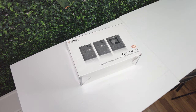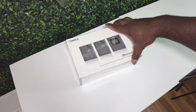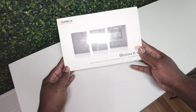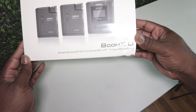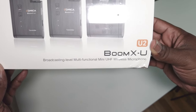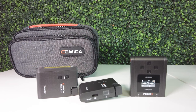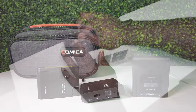All right y'all, we're back here with another review from Comica. We got the Boom XDU this time around — another level of mic. This one is using UHF wireless radio signals, supposed to give you a more secure, more reliable signal to the microphone itself, and give you a little bit more range and distance when using the microphone. Let's get into the unboxing.